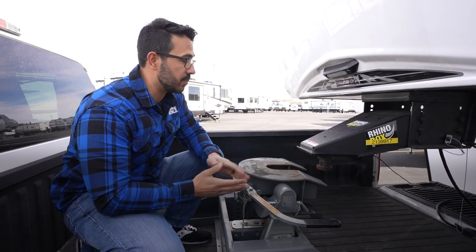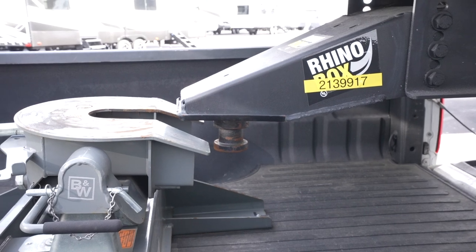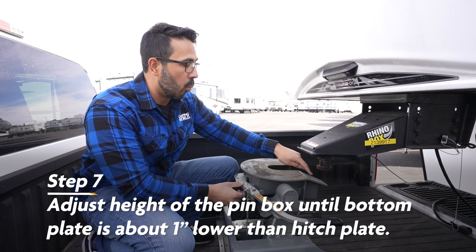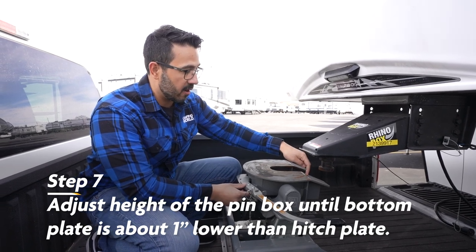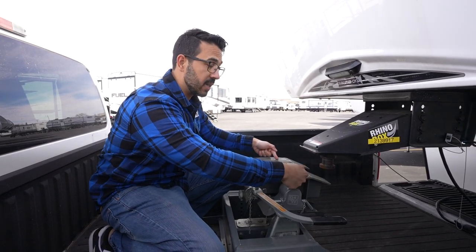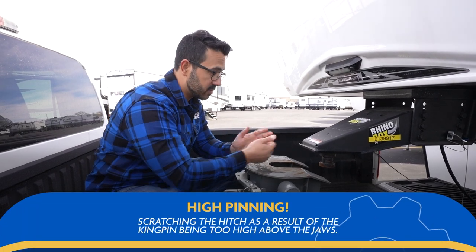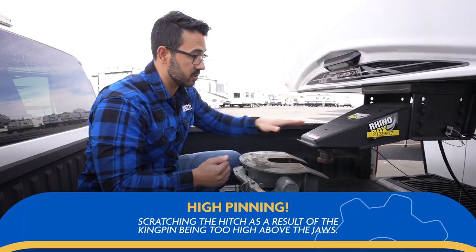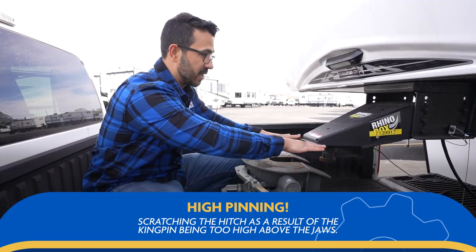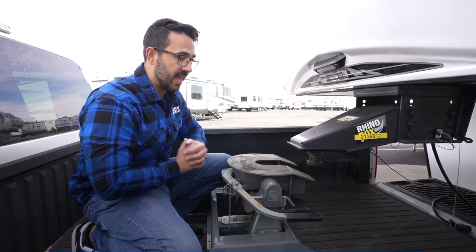So now that we're lined up, the next step is that we're actually going to lower the landing gear so that the kingpin comes down. What you actually want is the bottom of the kingpin plate to be about one inch lower than our hitch plate, so that it hits here and rides up into place. What will happen if you come in too high is an issue called high pinning — you can scratch your kingpin as well as your jaws. And if you come in high and then try to drop down in, you can severely damage them. So again, you want to bring this down about an inch lower than the plate and let it actually ride up the head and into place.